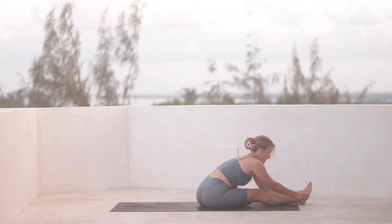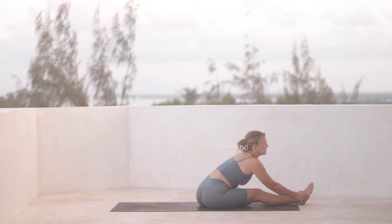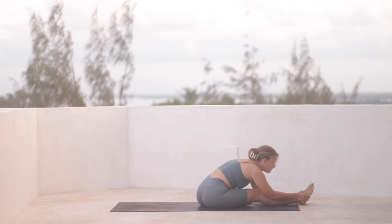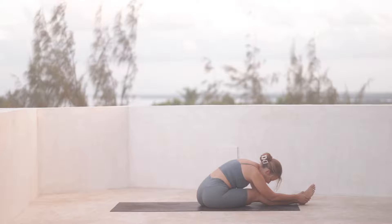Taking a deep inhale, lengthen through the spine, gaze forward and roll the shoulders back. And then exhale, fold. Take a full breath here, folded over.